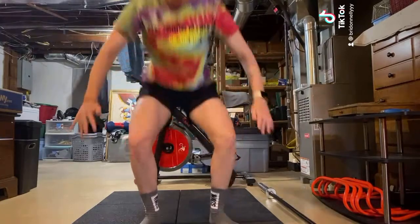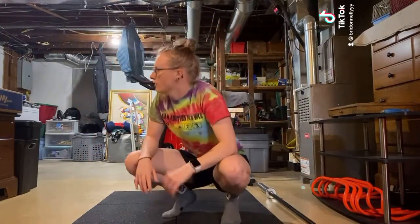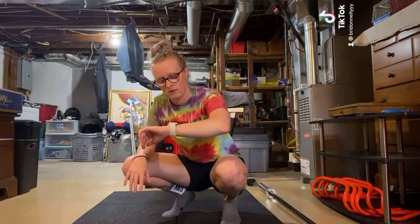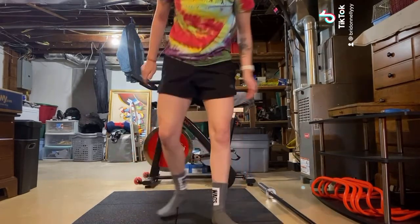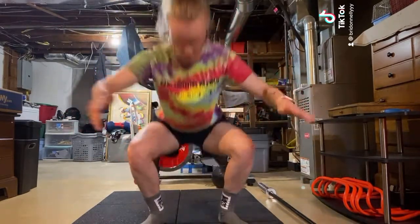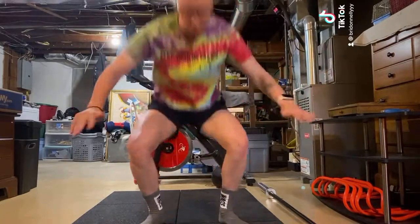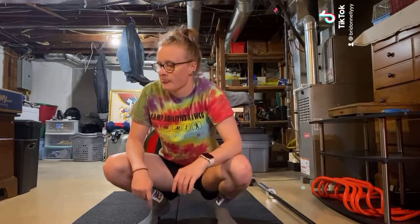I am squatting for 20 seconds. And when my timer goes off, I'm pausing, I'm resting, I'm letting my heart rate come down for 10 seconds. Once my timer says 10 seconds is up, I go into my second round of squats for 20 seconds. I'm repeating this rhythm 8 times. That's my second round of 20 seconds done.